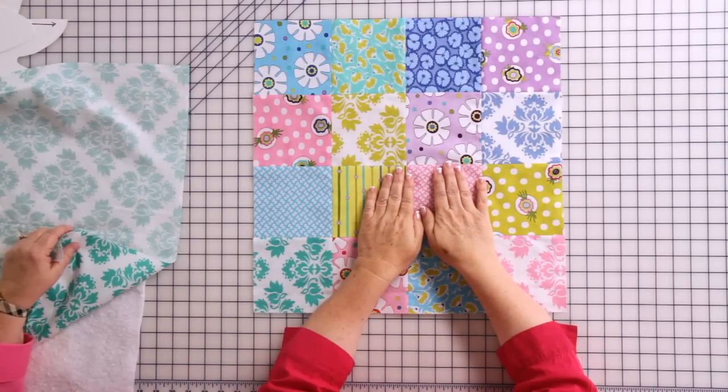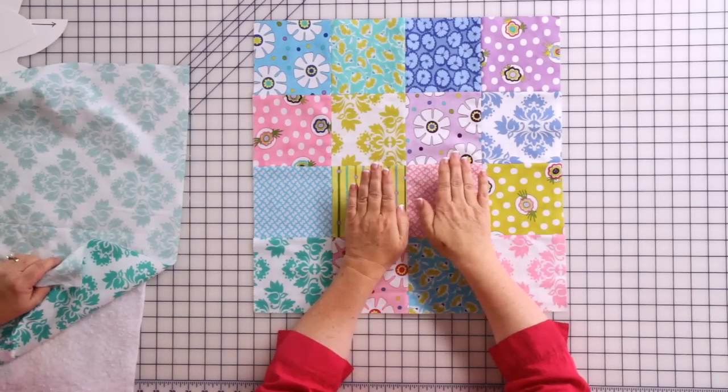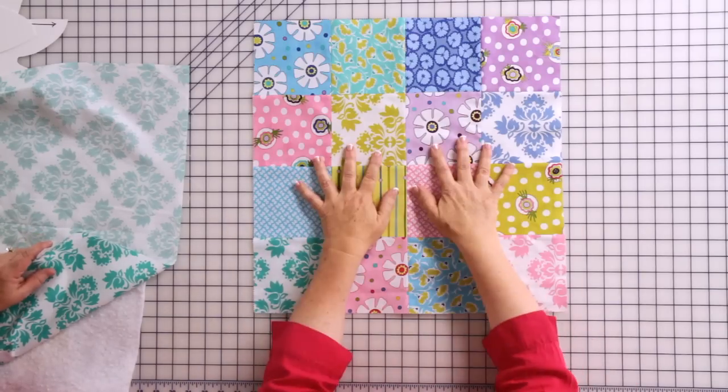You'll need to piece together something approximately the size of a fat quarter, which is an 18 by 21 inch piece of cloth. Get creative with this — you can sew together charm squares, jelly roll strips, or Mary likes to use leftover quilt blocks and add some scraps around them to make it fun and colorful.